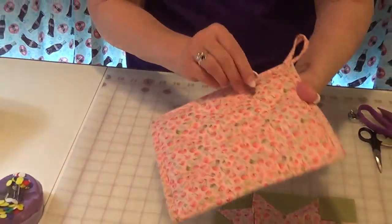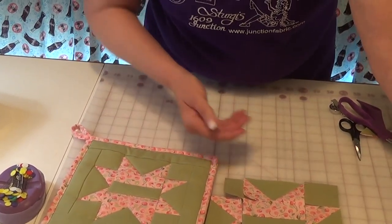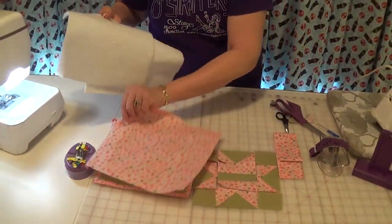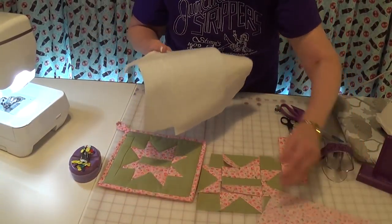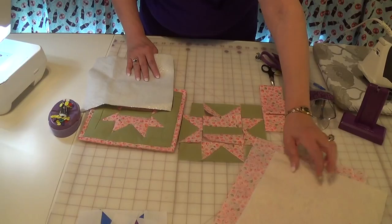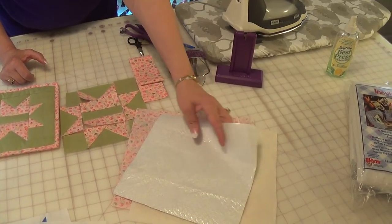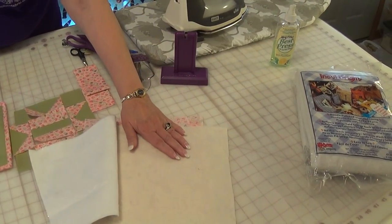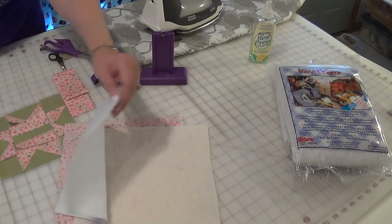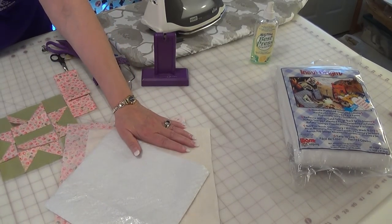When I did my pot holder I also did just a simple stitch in the ditch to show off the star. For what goes inside the pot holder — it varies — but I have a back that's cut much bigger along with a batting. I only use Insulbright. After I found Insulbright I quit using just batting, because with plain batting I needed about three layers for adequate insulation. Now with Insulbright I've done some with just Insulbright alone, and then a lot with two mediums.